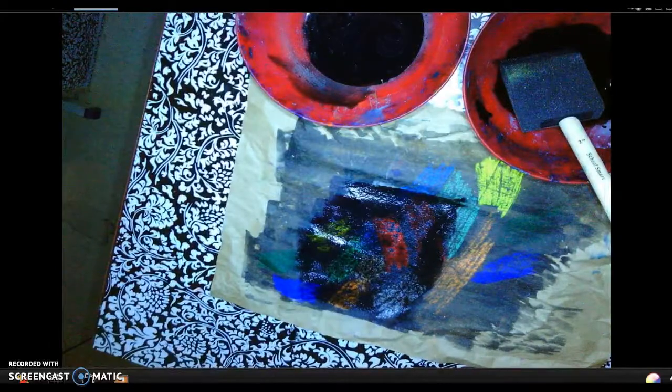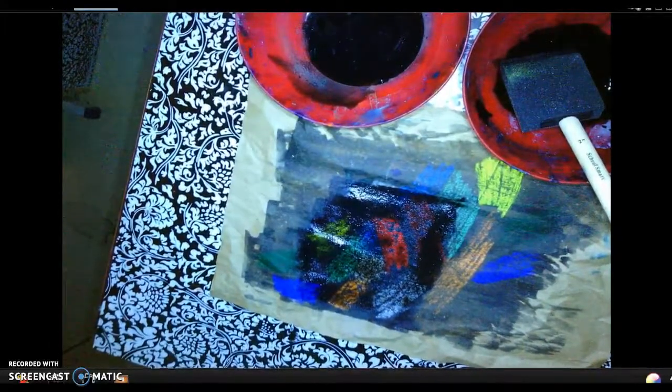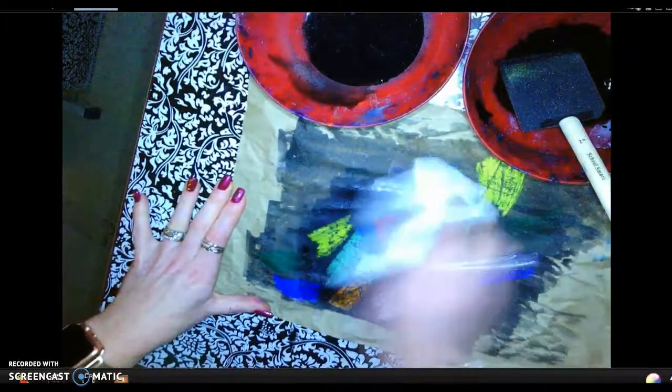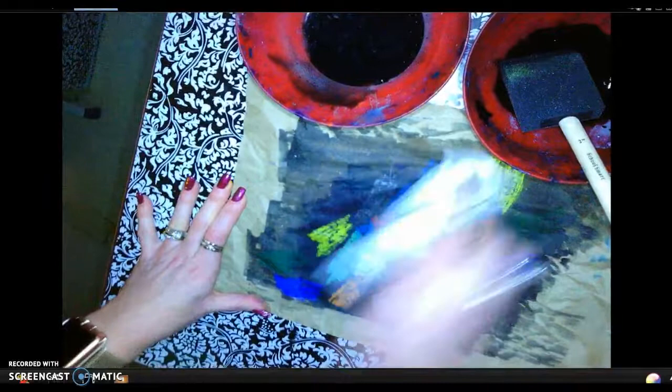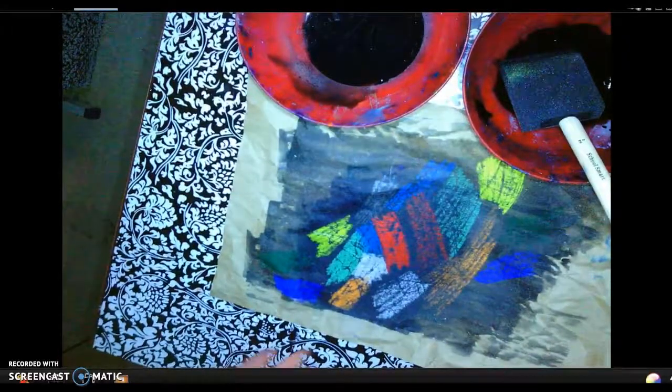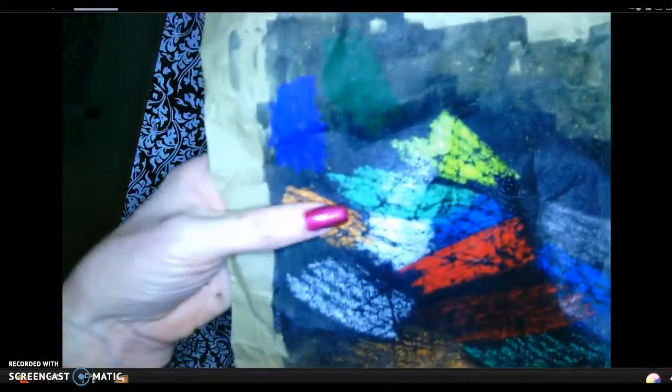How can I remove some of that ink if I decide I think I did too much? You could easily wipe some away. I'm just going to do that now so that y'all can see it can be revived. It can be revived, which I actually really like that effect because now I've got a really thick, dark background, and then I've got this really great color.